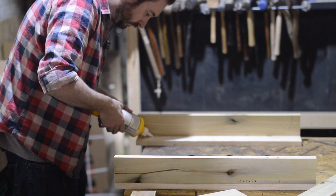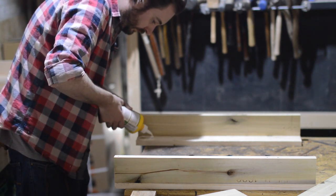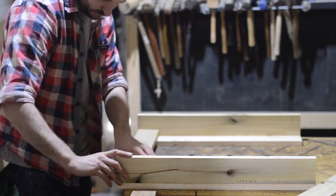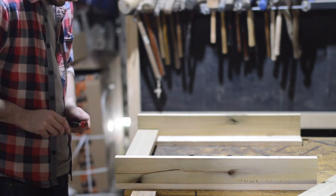While the glue dries I cut down some stretchers to the right size. These ones are going to be for the width of the table, so they're about two foot, which is just enough room to get a couple of good sized plates on the table. They get glued in between the two legs and then get some clamps on to hold them in place while it dries.